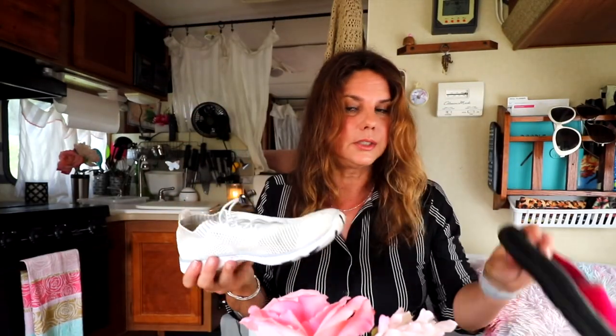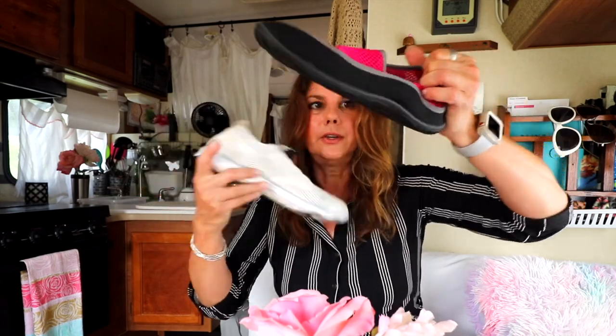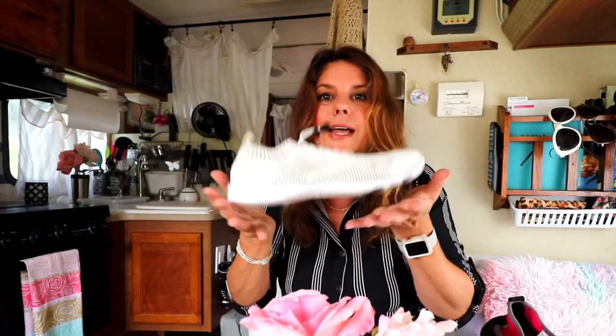Look how lightweight this is — this is heavy compared to this. The sole is rubber, but it's a lightweight rubber, so these are lightweight and comfortable. And they're vegan, so if you're vegan you're going to love these shoes because they're totally vegan.